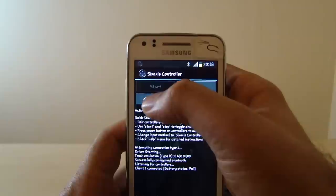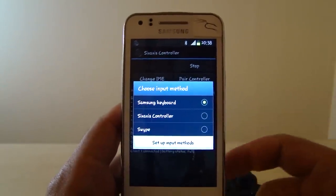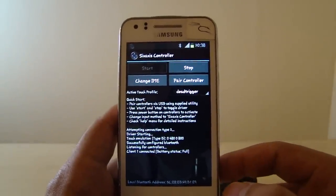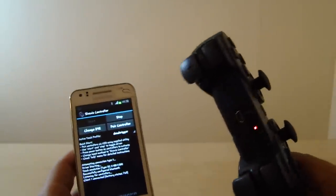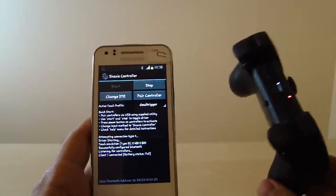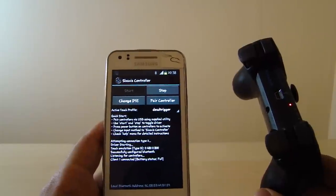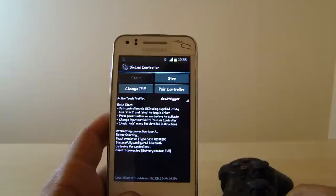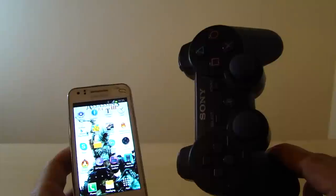In the beginning you'll need to go and change IME and choose the SixAxis control — I don't need to do that anymore, but it may apply to you. You can connect up to four PS3 controllers to the phone, as the SixAxis app supports that — though obviously only when the game you're playing offers multiplayer support.